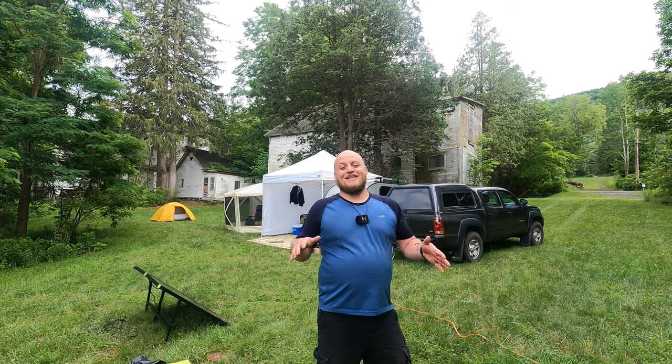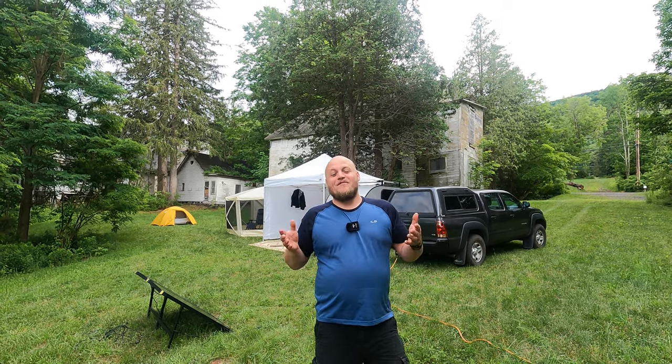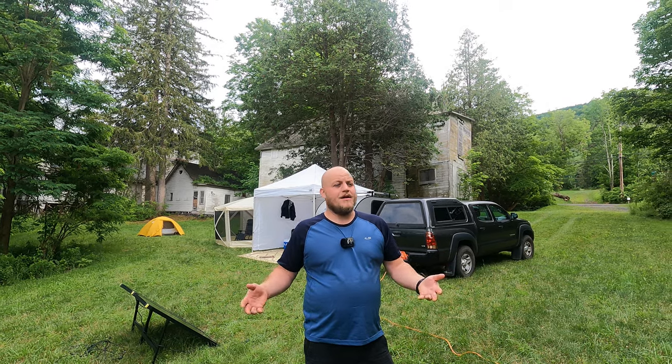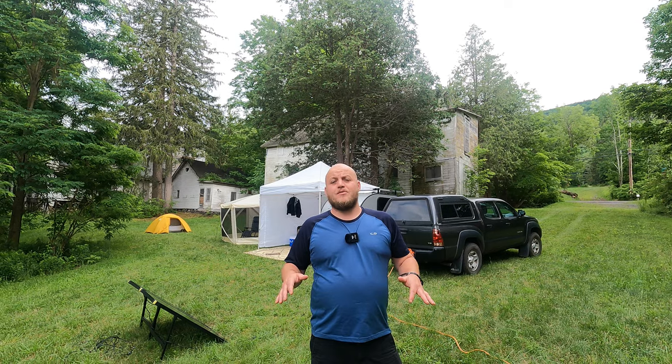The place we're staying in this week is one of the most unusual campsites I've ever stayed in. We found it using the website Hip Camp. Now if you're new to Hip Camp, it's kind of like the Airbnb for camping. Property owners can host their property. You book through the website.